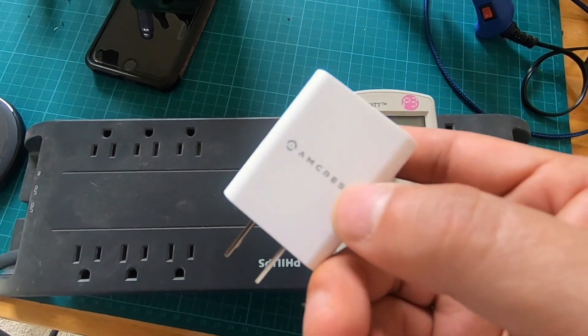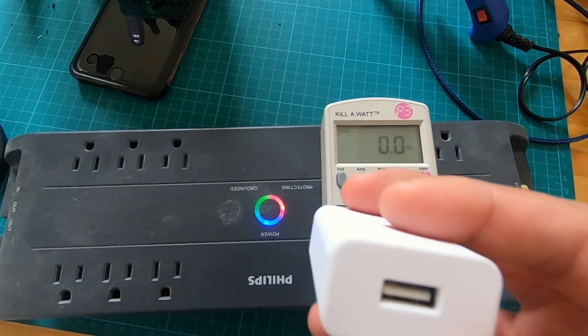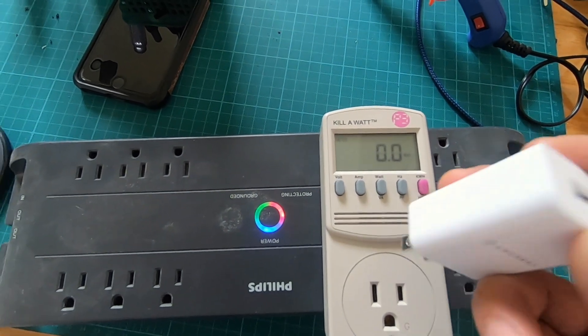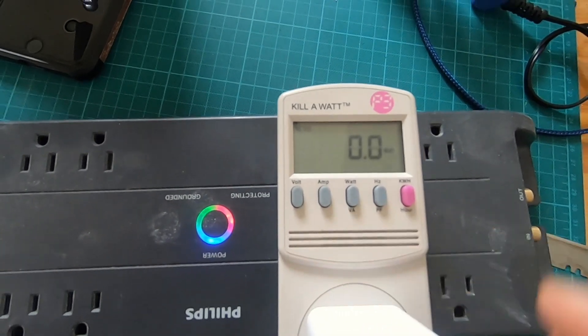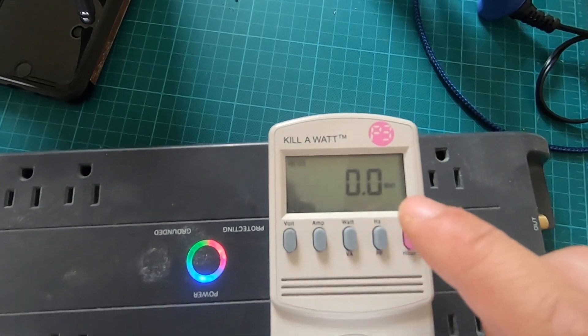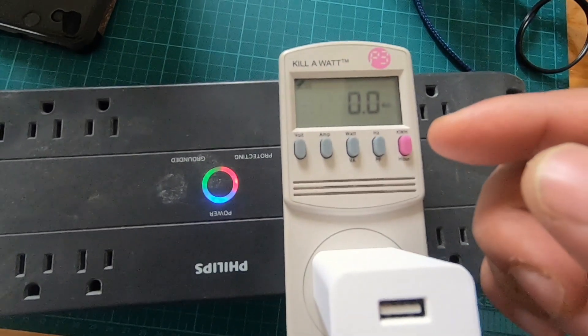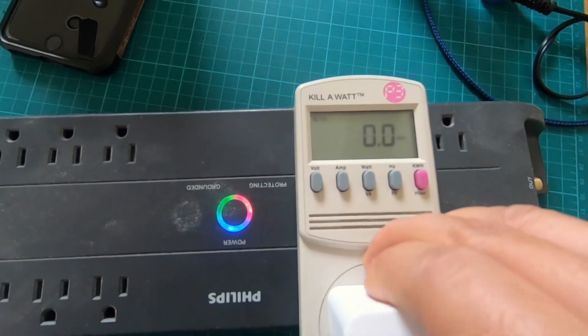Here is one made for a surveillance camera, but it's basically just a 2 amp 5 volt USB adapter. If we plug this into a Kill-a-Watt, you'll see that it first triggers 0.5 watts for about a second and then it immediately goes back to zero. We're going to test a few more just to make sure.